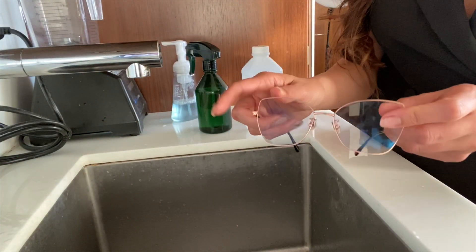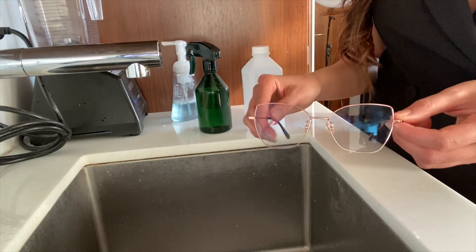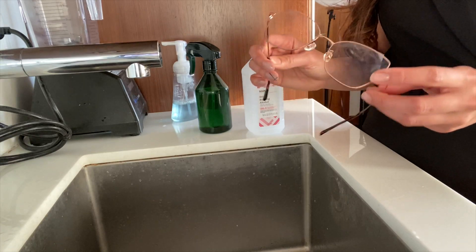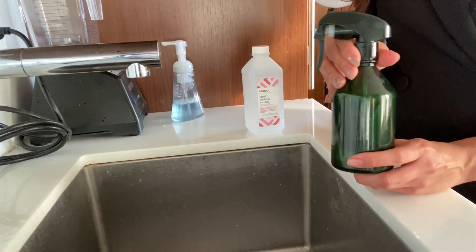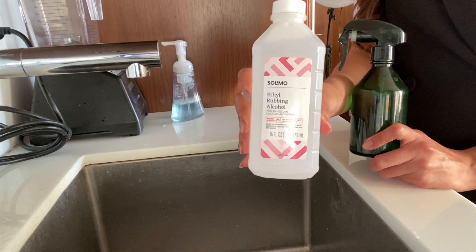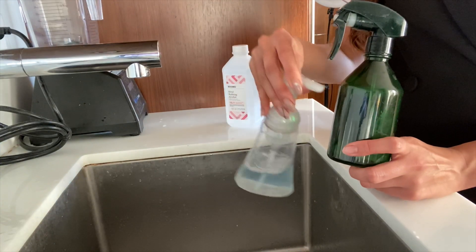So if you get smudges on your lenses, it can sometimes be annoying. One method that works really well is rubbing alcohol. Now you don't want to use it if your glasses have anti-glare coating or if it's made out of plastic because it can cause the coating to come off. What you'll do is take a spray bottle, fill it with three-fourths rubbing alcohol, one-fourth water, and add a few drops of soap.